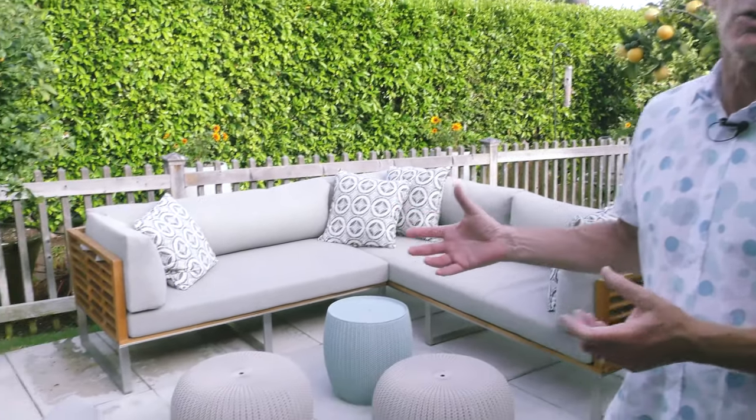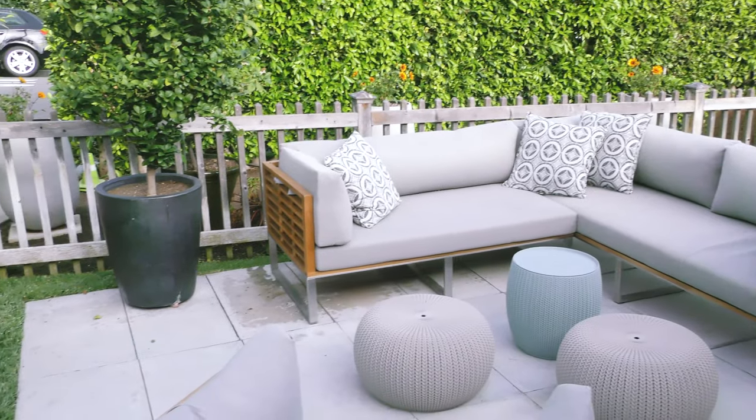Today we're outside on my patio, and if you follow this series, you've noticed several incarnations of my patio. I got out here this summer and realized my furniture was rusted — it was gone, I needed to replace it. But my patio space is fairly limited and a little bit confining, so just any configuration would not work.